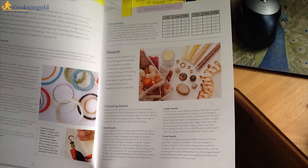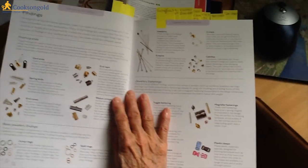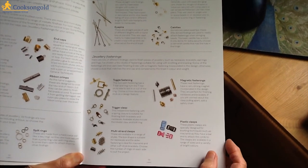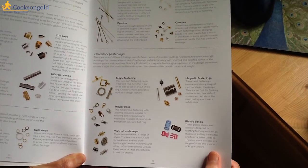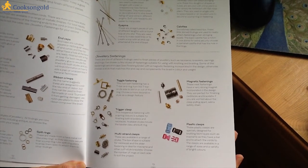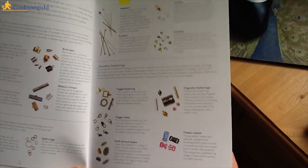We then have a section on beads — there is a wealth of beads, and Cooks and Gold have a very good selection. Findings also. If you have been doing any degree of jewellery making, necklace making, or silversmithing, a lot of these findings will already be familiar to you.